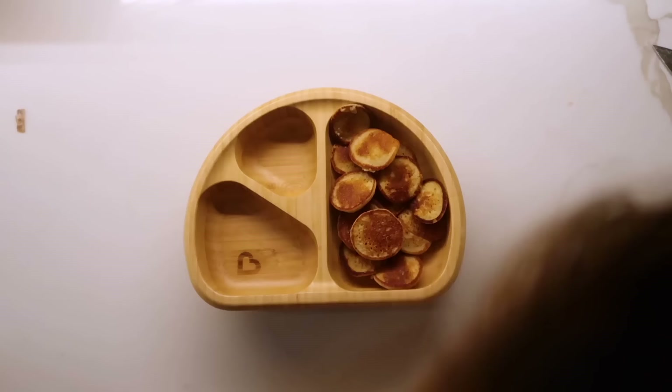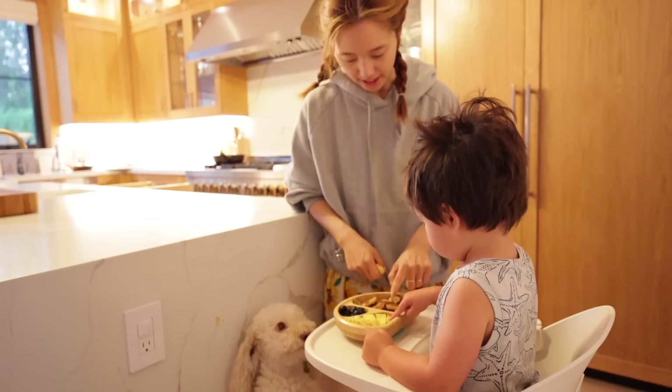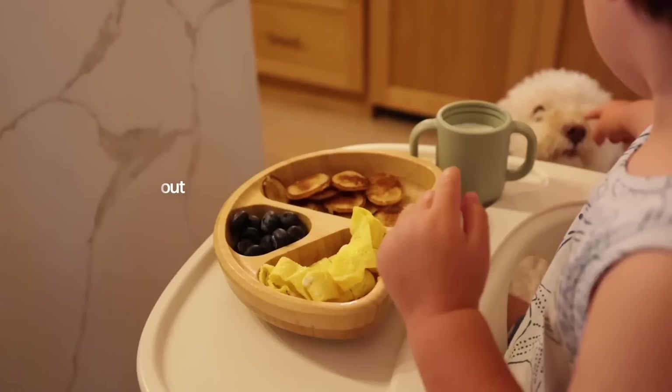Now let's plate this. For the main dish I'm gonna put some mini pancakes, and then for this compartment I'm gonna add the egg omelet, and then in this corner, blueberries. Breakfast is served! Here we have some mini pancakes — and here is a cup of milk. You could even put the pancakes inside the milk and it'll taste really good.